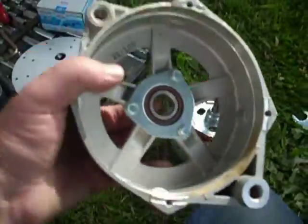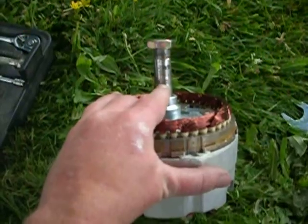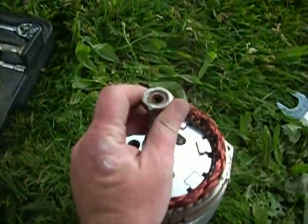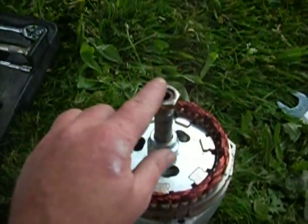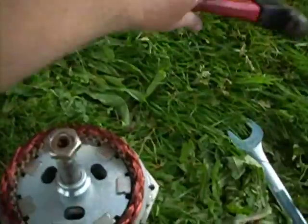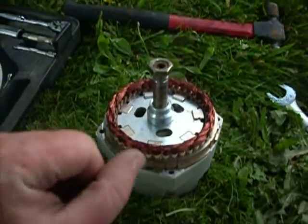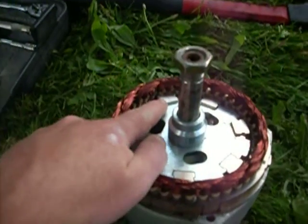Another thing I had a little trouble with — there's this bearing here in the center. It's really darn tight to this shaft. So what I did is I screwed the nut on so it was flush and I just gave it a few taps with the hammer and slowly worked it up.